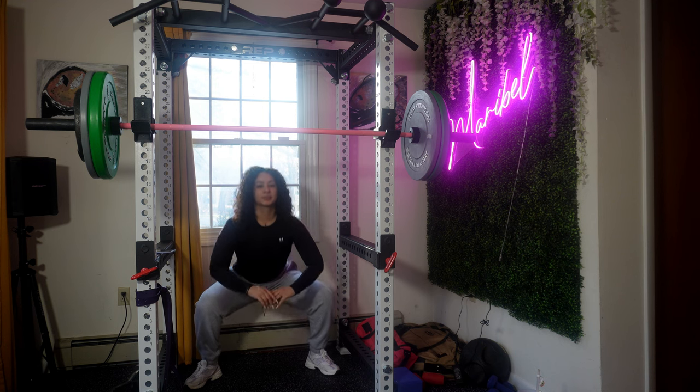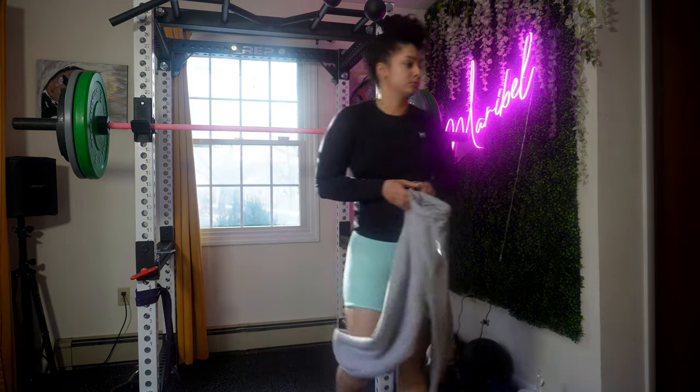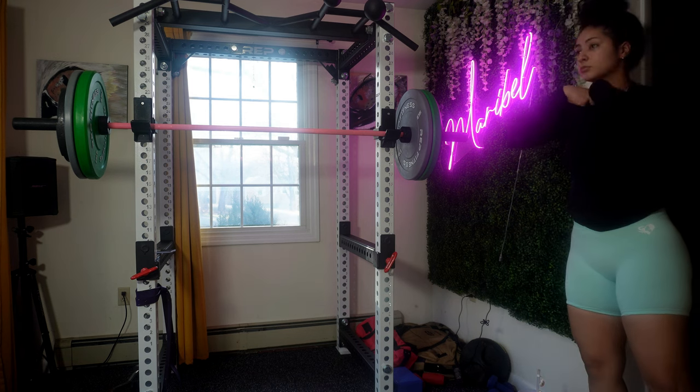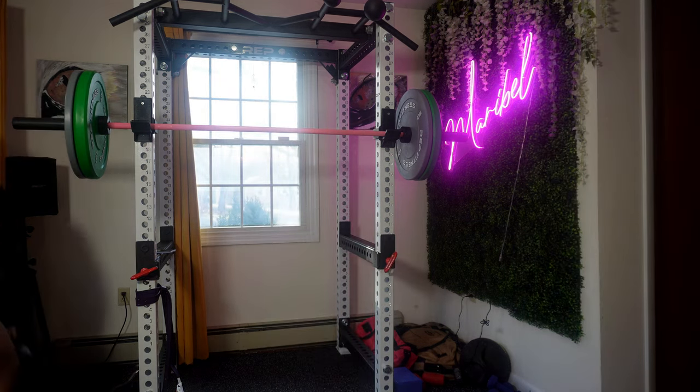I'm going to be honest guys, I am burning. I usually get hot very quick. You can see here I'm taking out my sweats, putting my hair up, and getting ready because I am hot.